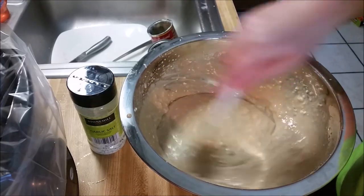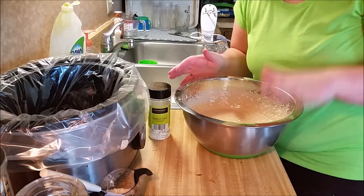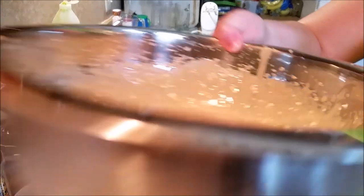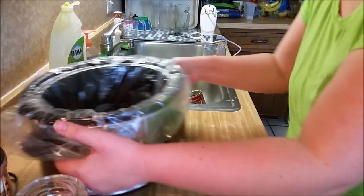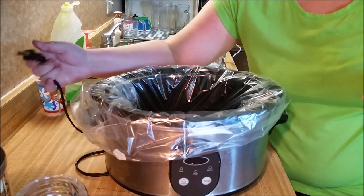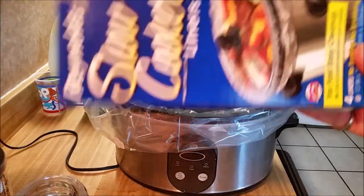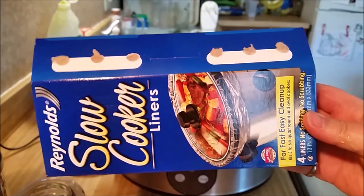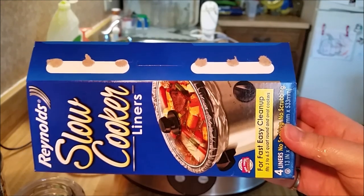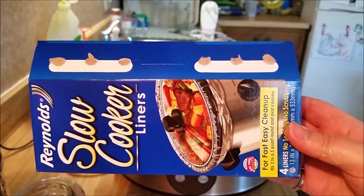It's a little lumpy but I feel like once it gets into the crock-pot and melts it won't be as bad. Now that I got my sauce mixed up and my meat cooked, I'm gonna put everything into the crock-pot. I'm gonna plug it in — I have a crock-pot liner. These slow cooker liners are not sponsored, I just like them because they keep the pan clean and it's easy to just take out and throw away.